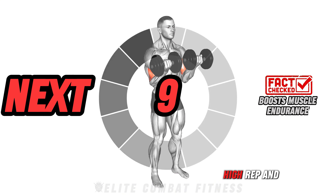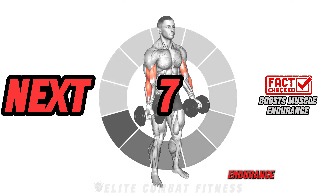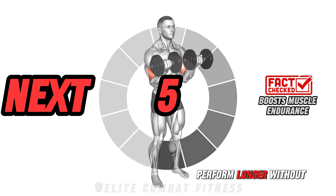Quick fact: high rep and compound movements build endurance, allowing you to perform longer without fatigue.